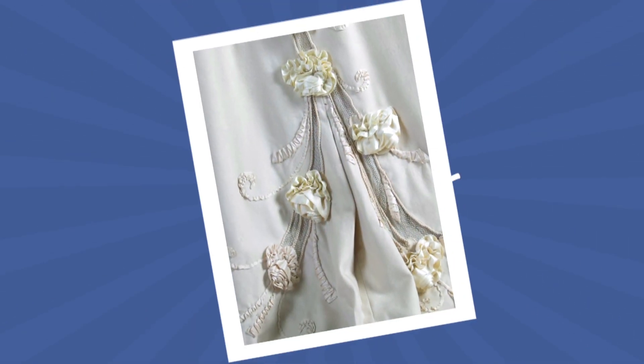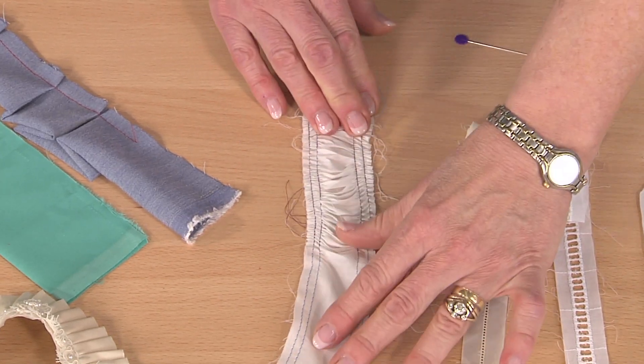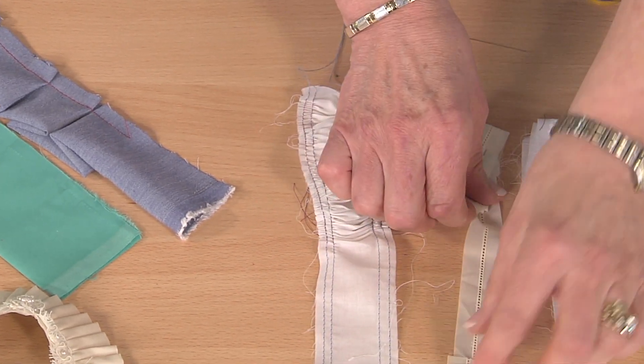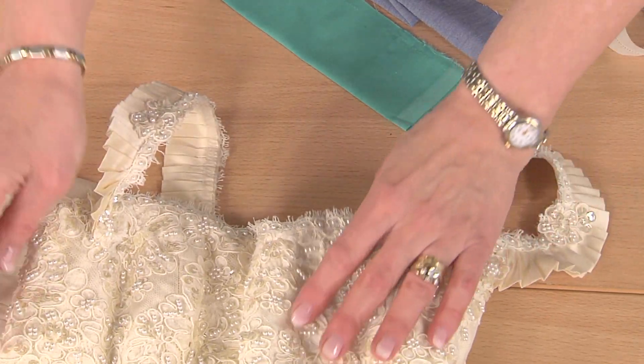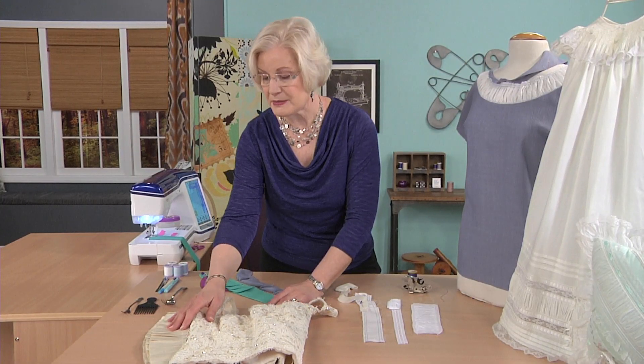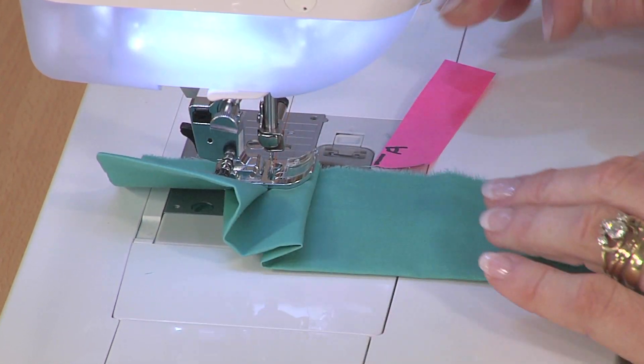Today I'm going to teach you about ruching. Ruching was very popular back in the early 1900s. Think of the first garments that were shown on the Downton Abbey series. In a lot of those garments there was really cool detail like ruching. You can see it here on this christening gown from that era.